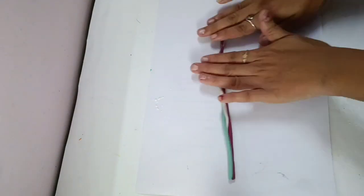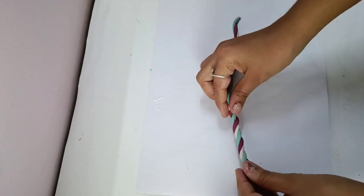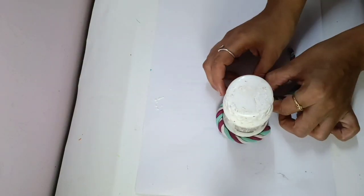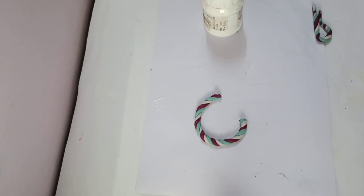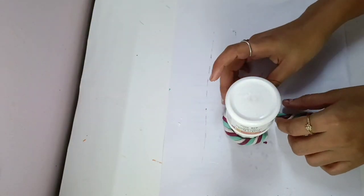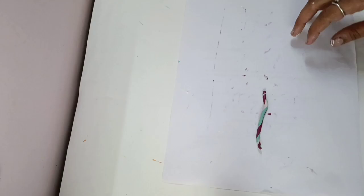We will mix it after the clay and turn it into clay. We will put a circle and shape it on four sides. If you want to make it small size, you will put a small shape. We will leave it to dry for at least 24 hours.